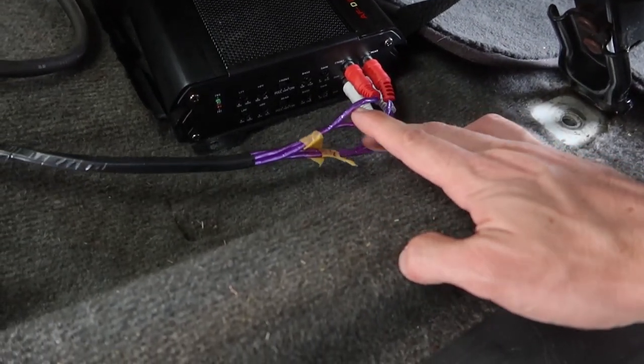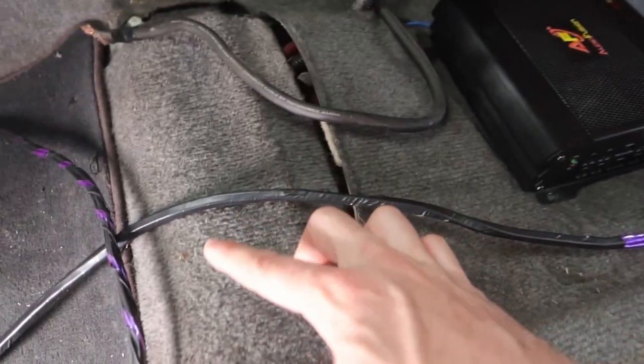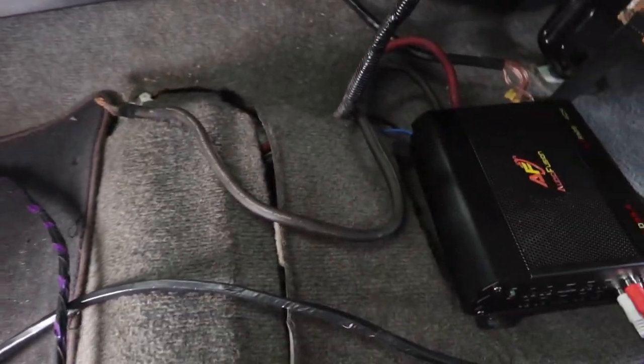We're almost there but the RCA is not feeding back from what I think is a high-low converter, so I'm pulling that out and running a new RCA. I'm back where I was yesterday. I've managed to get two sets of RCA cables - one for the front, one for the rear - taped up nicely, and we're going to run it back up under the dash.